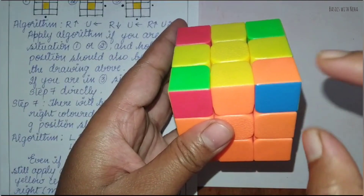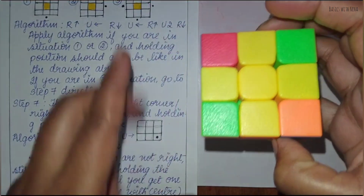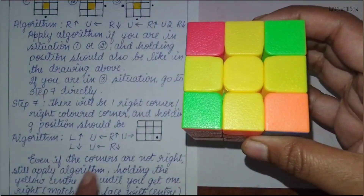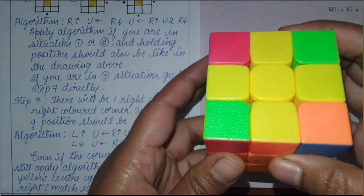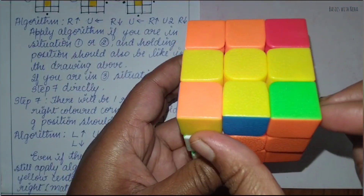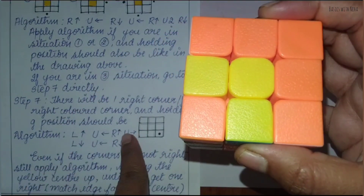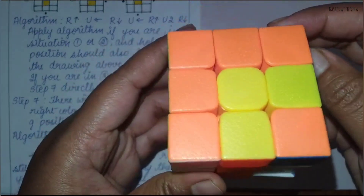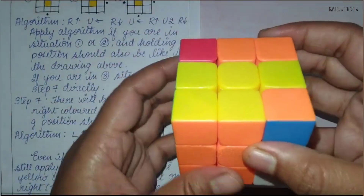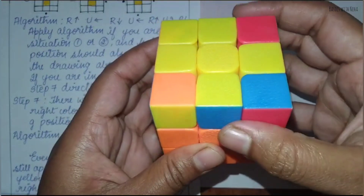If one of the sides is matching, you have to place that to the right side. So the holding position should be like this — that piece should be placed here on the right side. Now we apply the algorithm: left side up, then up side to the left, then up side to the left, then right side up, then up to the right side, now left side down, up to the left, and right side down.